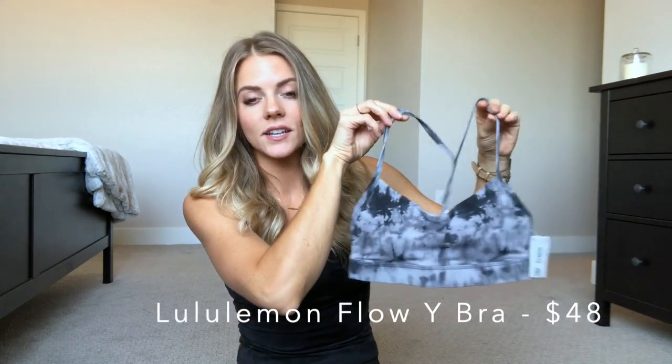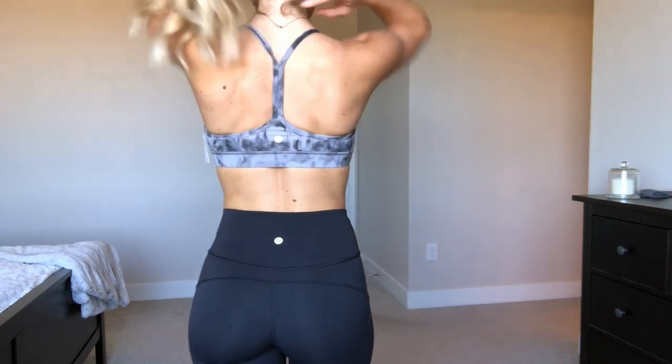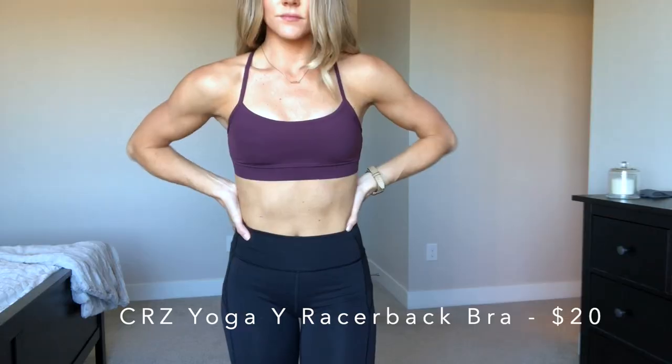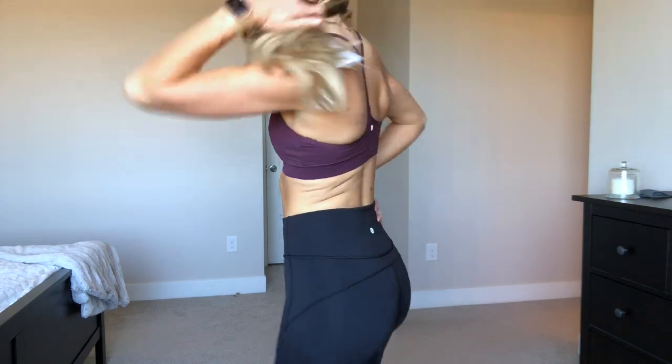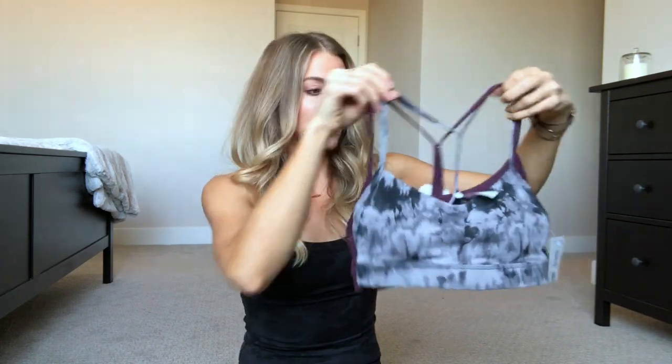Next is a bra that's new to my Lulu collection — I talked about it in my Lululemon try-on vlog. It is the Flow Y Bra, which has a really simple razorback design. This bra is $48 from Lululemon. The dupe I found on Amazon is by Crazy Yoga — it's called the Y Razorback Spaghetti Strap Bra. It looks identical to the Lulu bra and is only $20, less than half the price. Holding them up to compare, they hit in the same spots. The one downside is I didn't see a ton of colors or prints, so if you want fun prints like Lulu has, you can't really find that on Amazon.